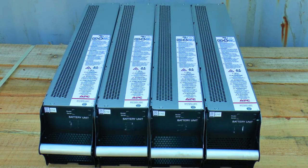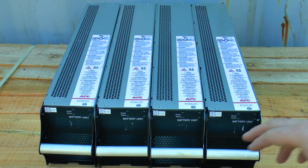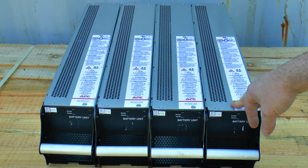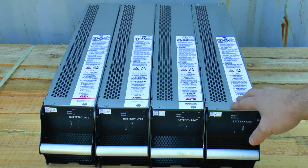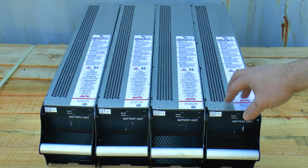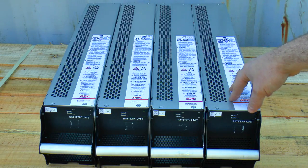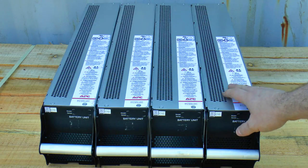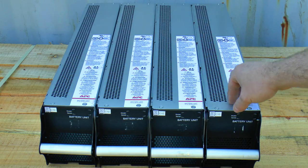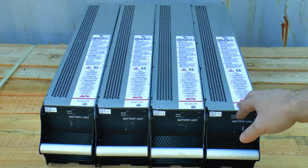These are from a SmartUPS VT — in fact it's the one from my previous video where I dismantled the power module. This all together is an SYBT4 battery pack. You'll also find it in the Symmetra PX and the Galaxy 3500 units. Four modules, each module is an SYBTU1, which contains eight 7.2Ah batteries rated at 12V apiece, giving you a 96V 7.2Ah battery string. The UPS uses four in a row — certainly for the UK model — to provide 384 volts at 7.2Ah.